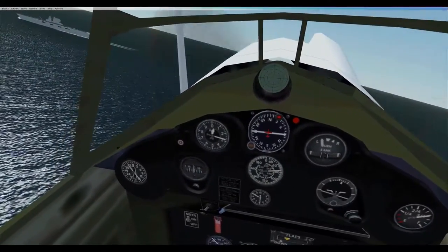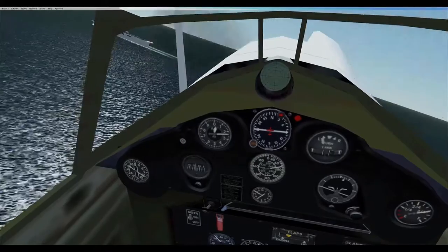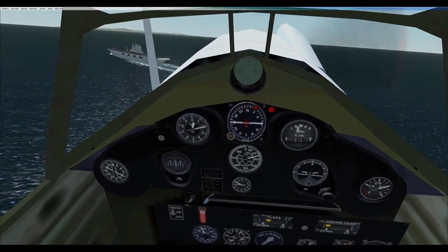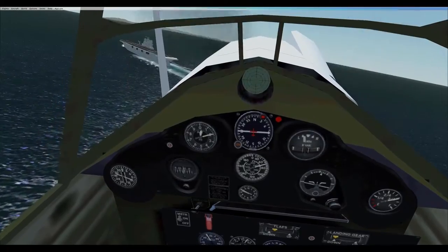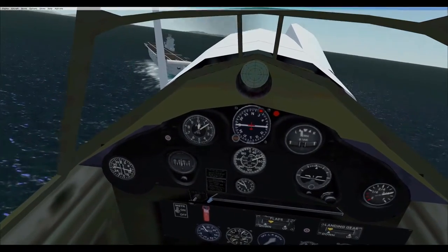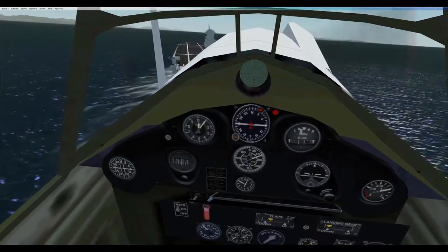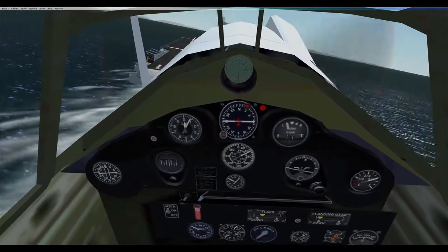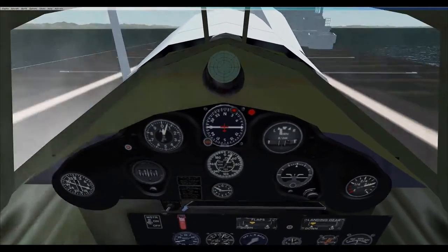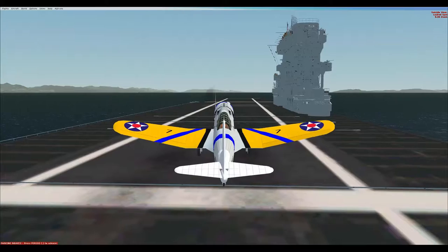All but the Great Lakes and Grumman submissions were ordered into production. Designated XSB2U-1, one prototype was ordered on 15 October 1934 and was delivered on 15 April 1936. Accepted for operational evaluation on 2 July 1936, the prototype crashed on 20 August 1936. Since the Vindicator prototype had successfully completed trials prior to the crash, the Navy decided to order the first 54 SB2U-1s and subsequently ordered an additional 125 aircraft in various models with added armor and fuel capacity. Vought Sikorsky went on to build another 90 aircraft known as Chesapeake Mark 1s for export to France and England.